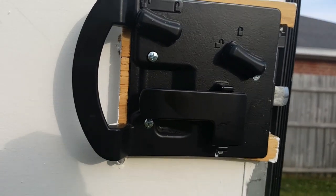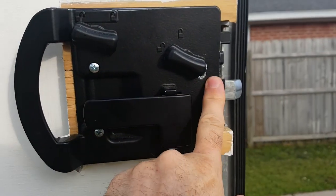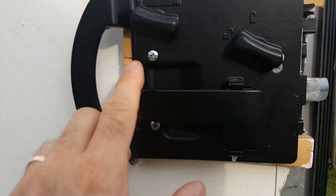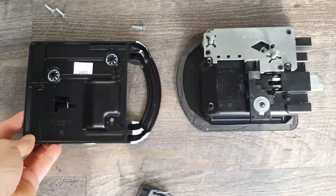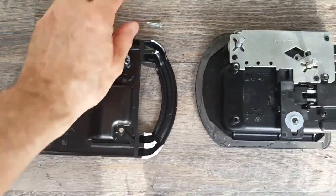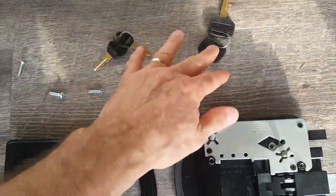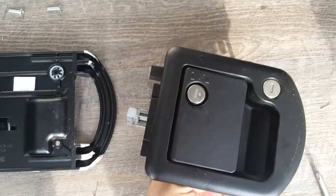To disassemble it, it requires three Phillips screws — one, two, and three. Take those out and the door handle comes out. You can see the outside assembly here and the inside assembly here. You get deadbolt keys and you get regular keys, and they are different keys, so this thing has two locks with two different keys on the outside.